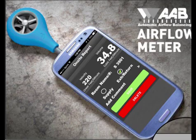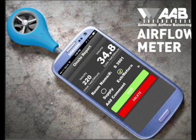Thank you for viewing our training video for the ABM-100. We're very proud to have launched the first smartphone anemometer for the HVAC industry. This video is intended to help you understand the overall operation of the airflow balancing meter. For more advanced instructions, please visit our website at www.airflowbalancing.com.